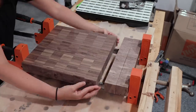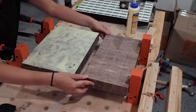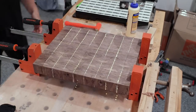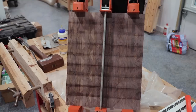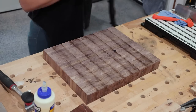Time for another glue-up, and this one went pretty smoothly. The only thing I had to pay attention to was how all the pieces were lining up with each other — a little tappy tappy here and there until everything was aligned. Once again I cleaned up most of the glue squeeze-out with a damp rag before setting it off to dry overnight.